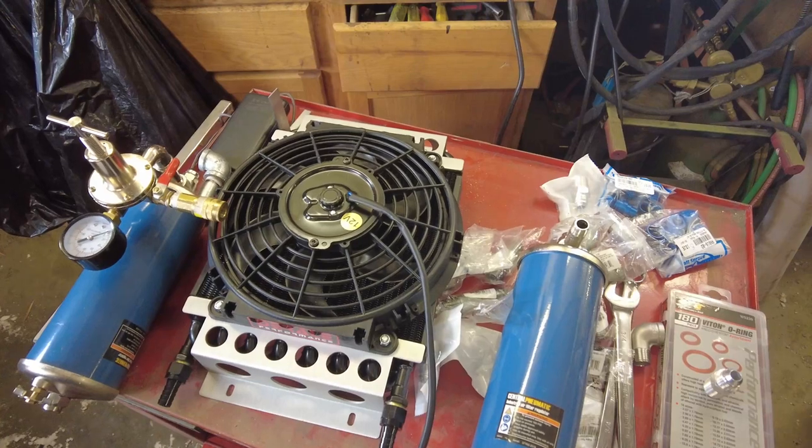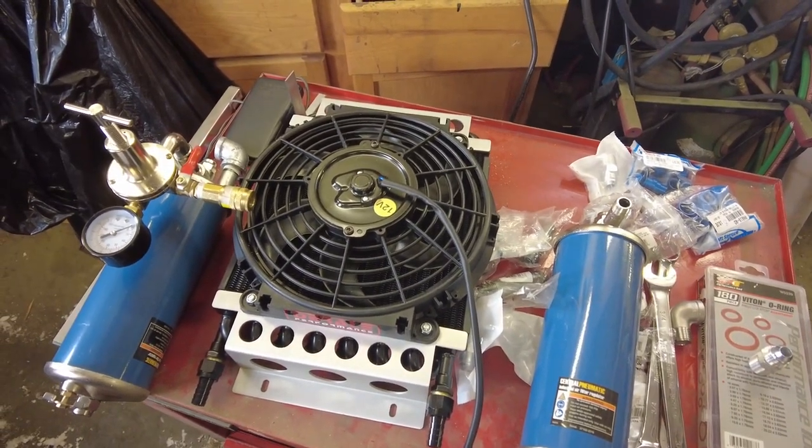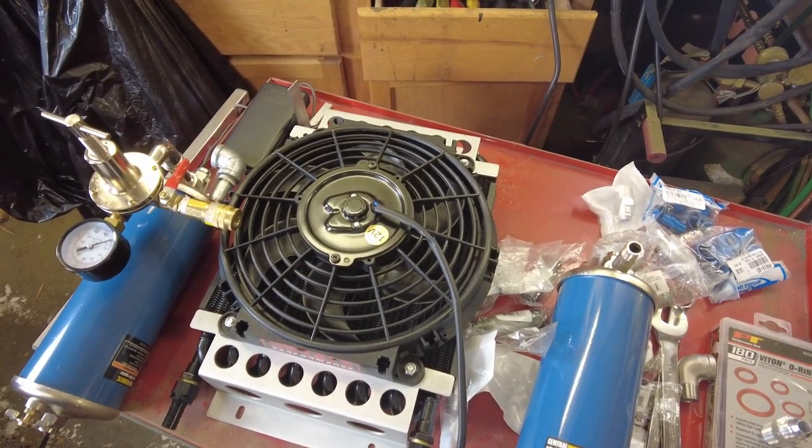I'm setting up a plasma cutter in the not too distant future. I need to get bone dry air going to the plasma cutter because any water will tend to chew up the consumable tip.